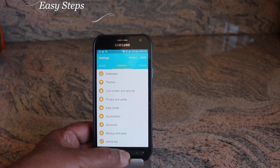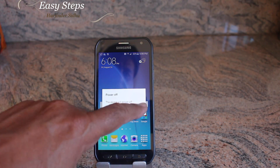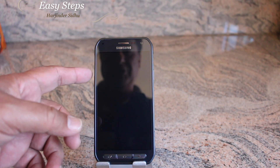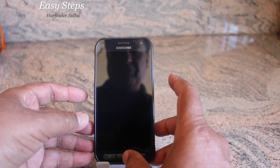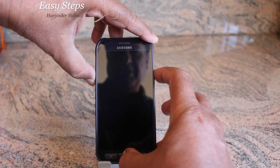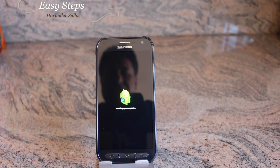Now I'll show you the hard reset. To do the hard reset, we need to power off the device first. Once the phone is powered off, we're going to press the Home button, Volume Up, and Power all three at the same time. The best thing to do is press Home, then Volume Up, and then press Power. The Android man will appear installing a system update.